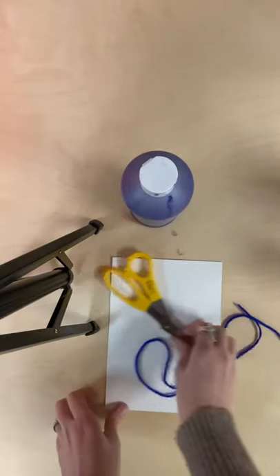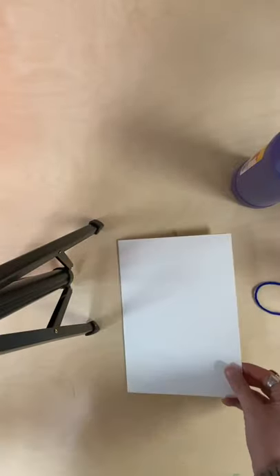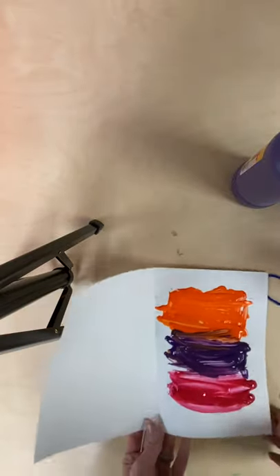You're gonna start by folding your piece of paper in half, just like this. Then you're going to paint onto your paper something similar to this.